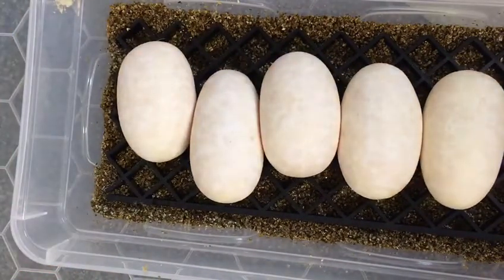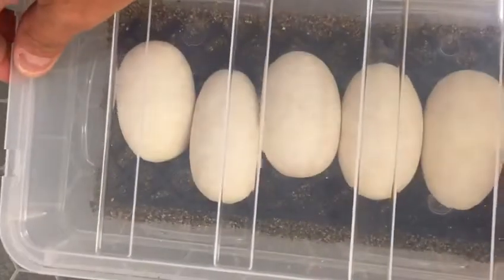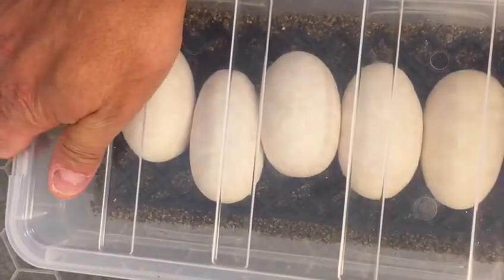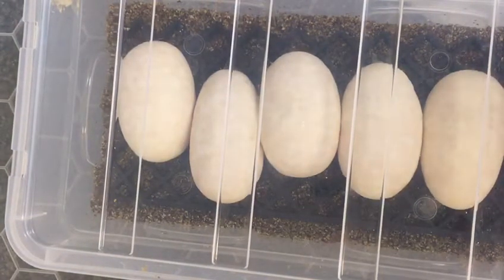Five really good looking eggs. Just get the lid on them, get them boxed up, and fingers crossed for some pieds — and with a bit of luck, some pied combos. Till next time, see ya.